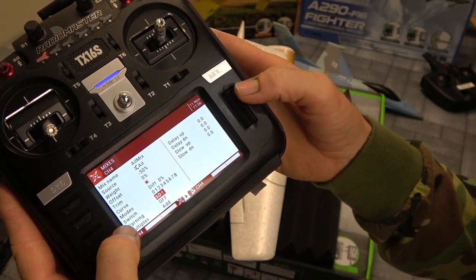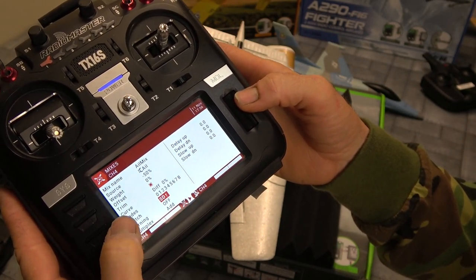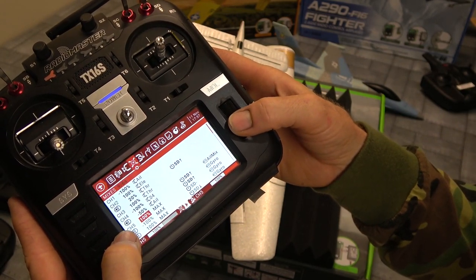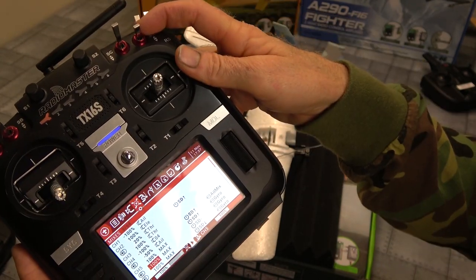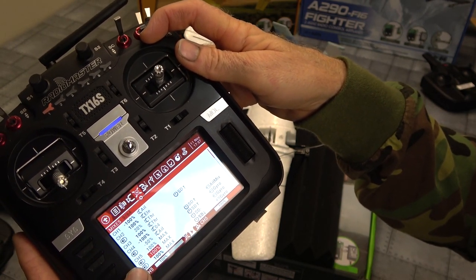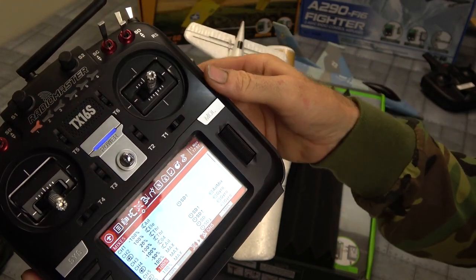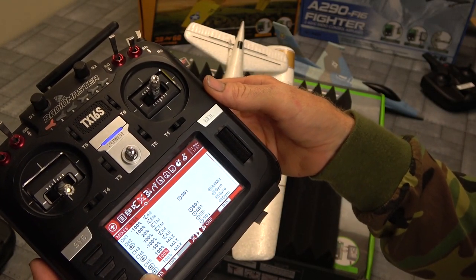I have the rudder mix set on the switch so it only works in self-level mode — you want it to turn off in stunt mode. And there's my gyro. I have it set so that I have two self-level positions — if I panic I can just flick that switch up or down and it will self-level. That's what's so good about the self-level because stunt mode can be hard to fly, so if you panic you just grab that switch and it'll self-level for you and hopefully you won't hit the ground.